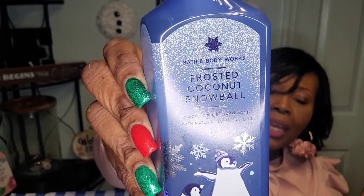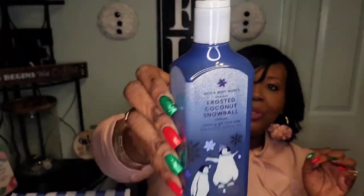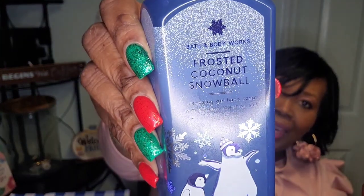This one is Frosted Coconut Snowball. Like I said, I was trying to pick up some scents I've never tried and then get a few that I know. The packaging is so cute. All of these soaps were $2.99 or $2.95 depending on whether it was foam or regular. Oh, that smells good — Frosted Coconut Snowball — I like that, I like that, you guys!